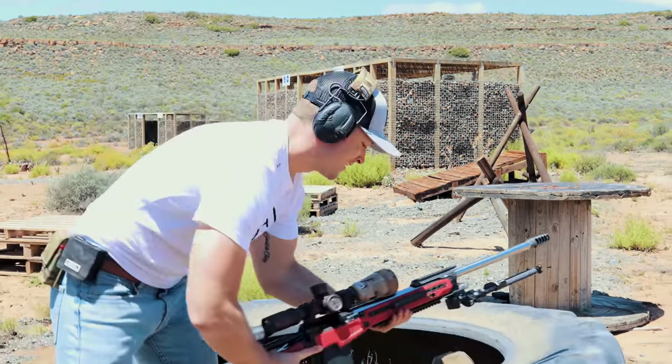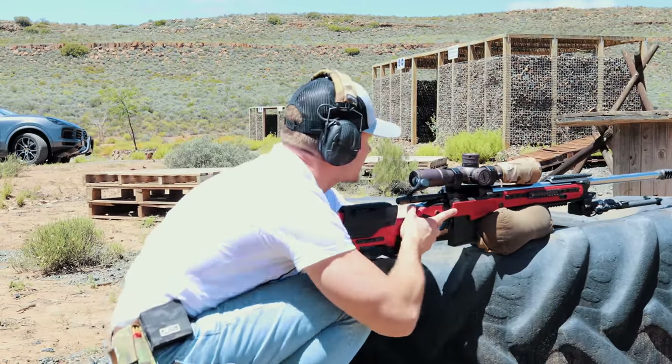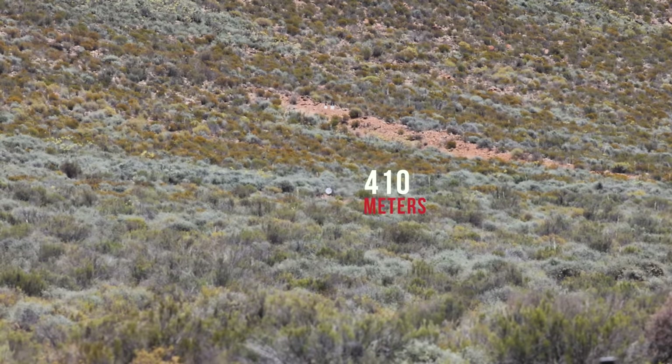We're at 400 meters in what is now windy conditions — just now it wasn't, and we'll get to that in a bit. So we're going to dial to 2.3, get on here. We do have a target cam for you to check out.